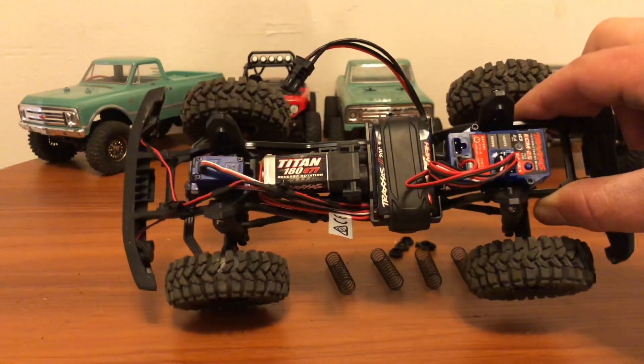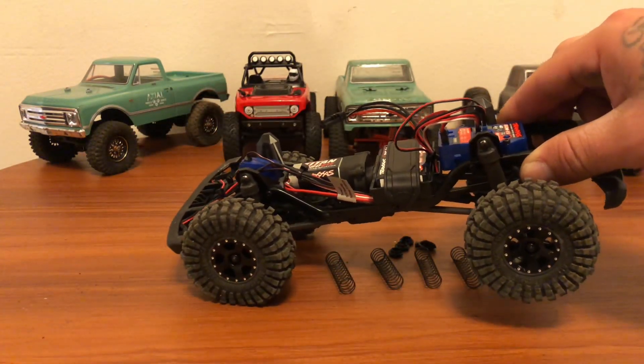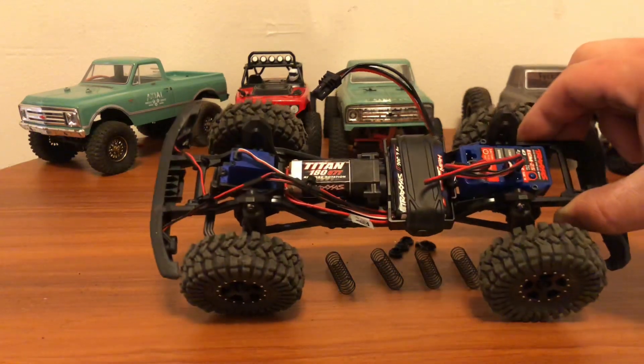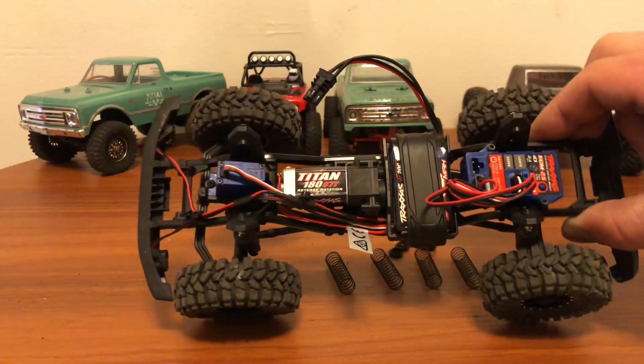I don't know if you guys can see how close that is, but yeah, that's what I've got going on with my rig so far — just sitting here waiting for some brass.